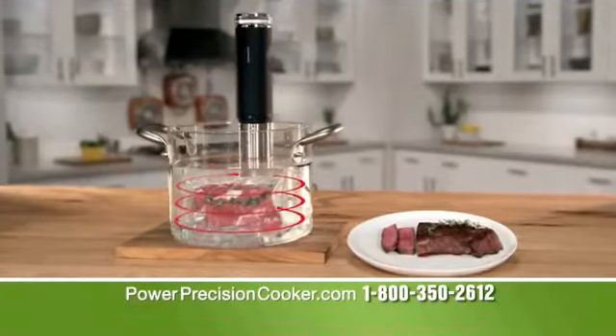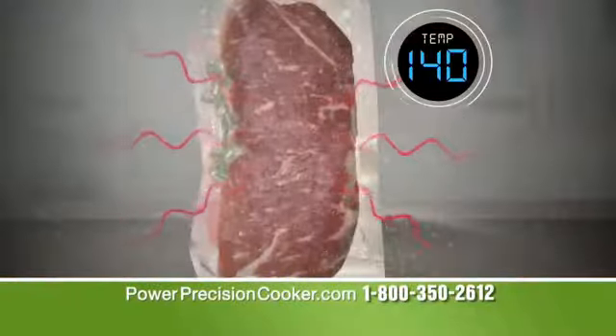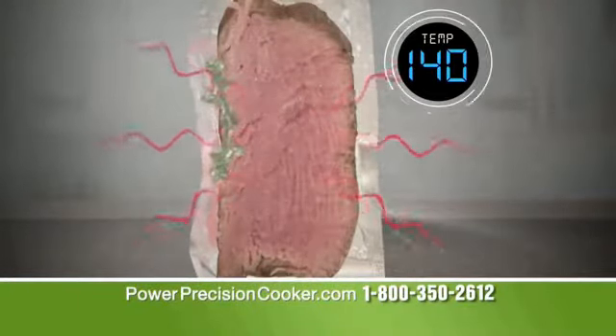The water bath circulates around your food, cooking every inch at the precise temperature you set, edge to edge. Your food can never cook above the temperature you set, no matter how long you leave it.